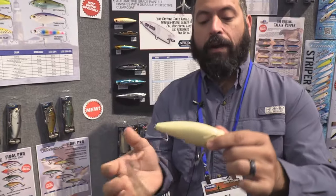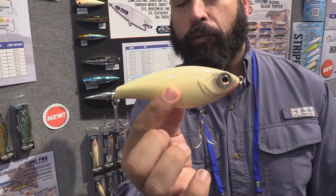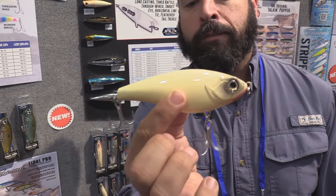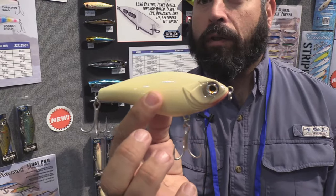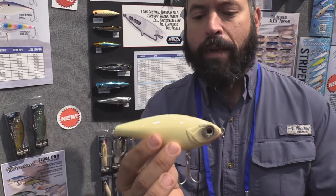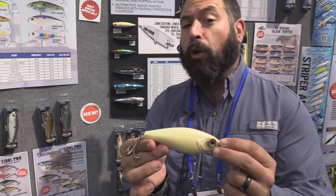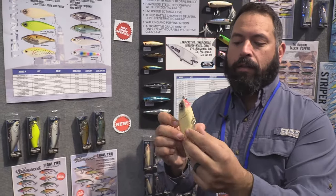We've upgraded it to our two-and-a-half ounce model. This big guy is an unbelievable caster. We rigged it with our Saltex hooks front and rear — it's through-wired, so this is going to handle any kind of pelagic fish you want to throw it at, striped bass, snook, tarpon. It's really made for that inshore fishery. It's a slow sink model with a big trigger point eye on it.